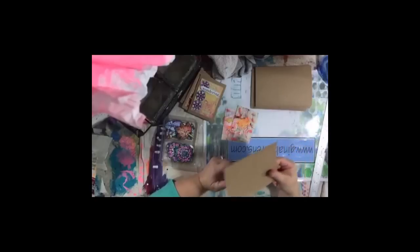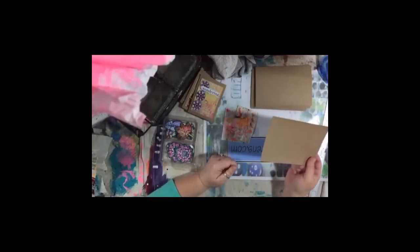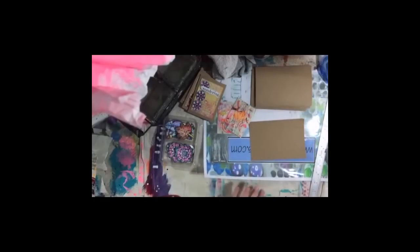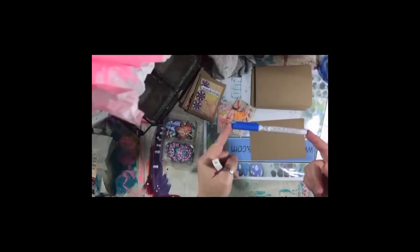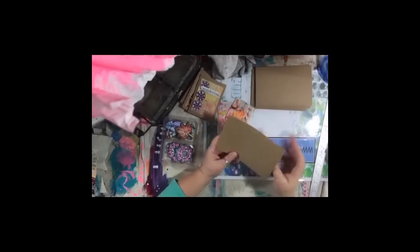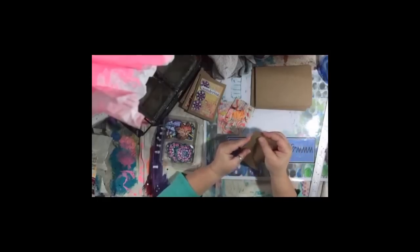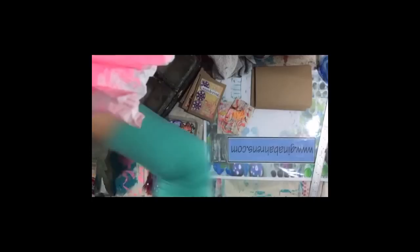About Zig Clean Color pens — do I even have those? I know of them. I have the Zig Wink of Stella but not the Clean Color pens. I do have a bunch of distress markers. There's nothing wrong with the Zig pens — they're great pens from what I know of them. But I just need to stop adding pens to my collection. I love the Wink of Stella — they're some of my favorite pens.